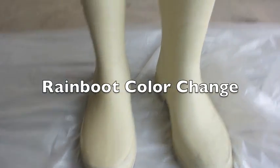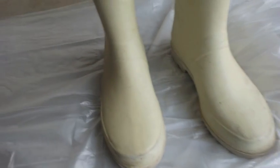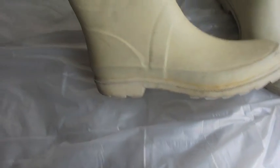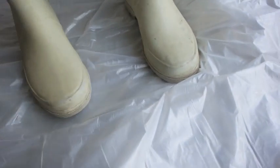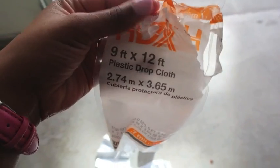Hi guys, today I'm changing the color of my rain boots. These boots I've had for a very long time, about four or five years. I got them from Urban Outfitters and now they can use some refreshing, as you can see. So I decided to spray paint them.